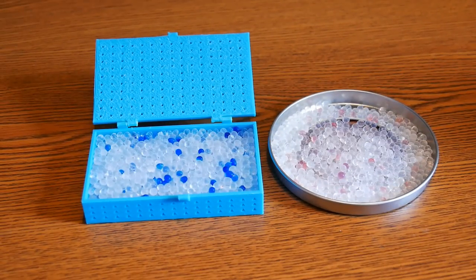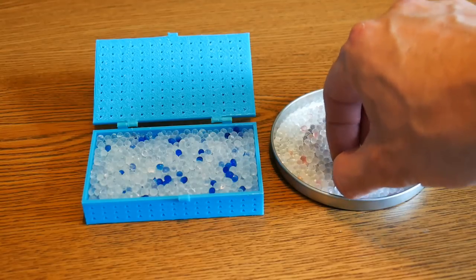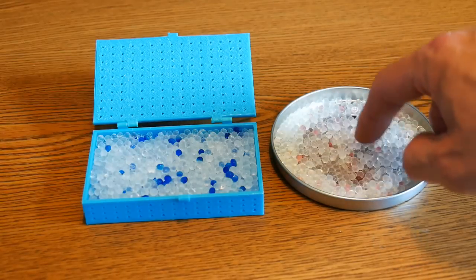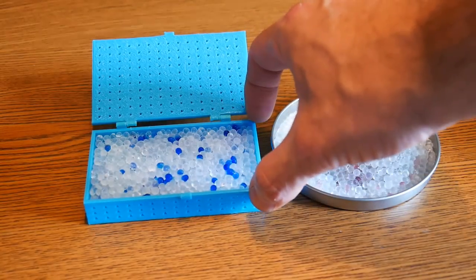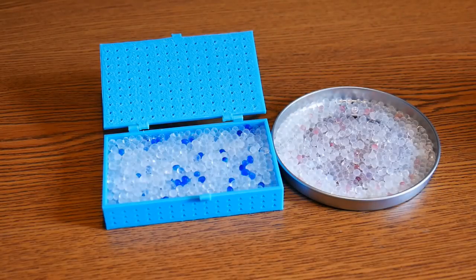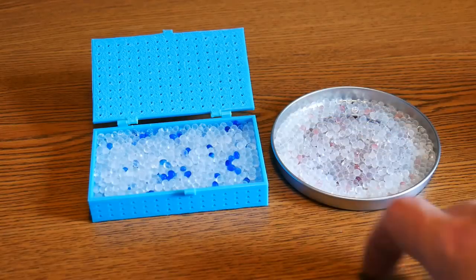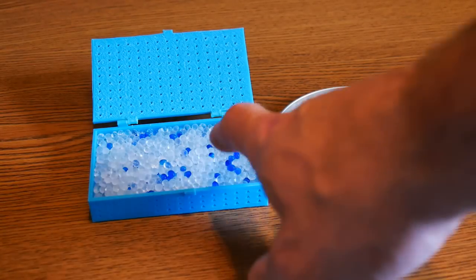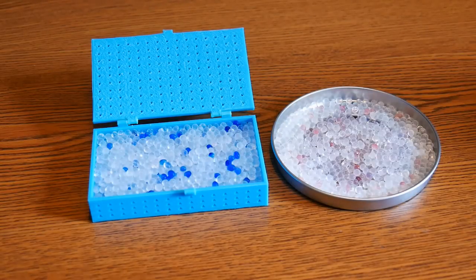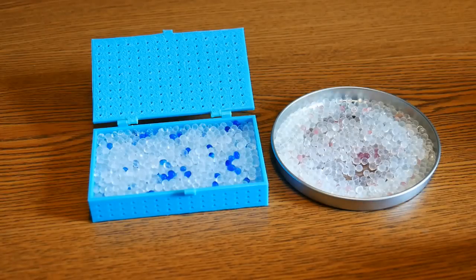Let's take a look at these two samples of silica gel. You'll notice that the one on the right, the little indicator beads in the silica gel are kind of a pink color. The one on the left, these silica gel beads are blue. This particular brand uses these indicator beads to tell you when it's time to recharge. The blue beads mean they're ready to go — ready to be absorbing moisture. When the blue indicator beads turn pink, it means it's time to recharge it.